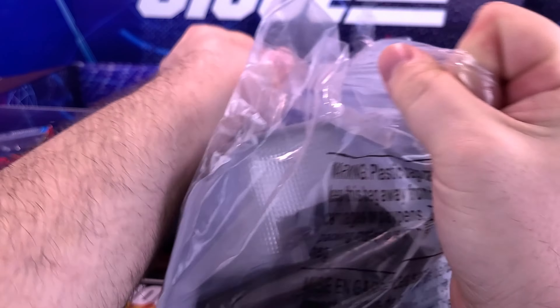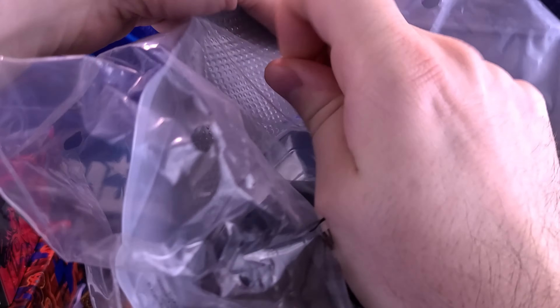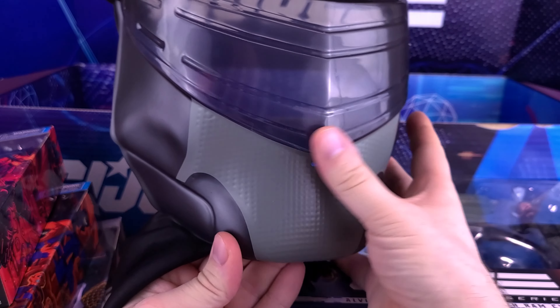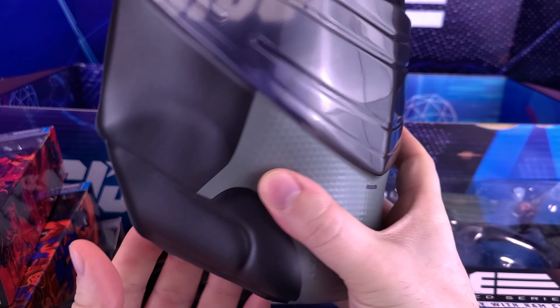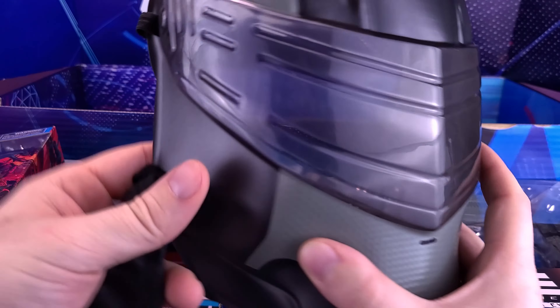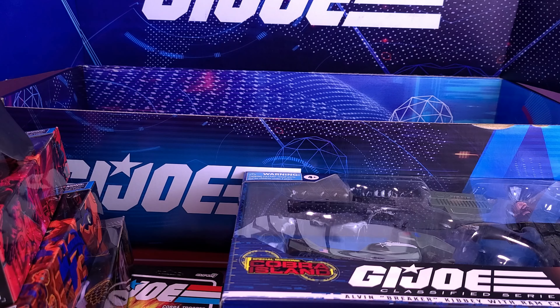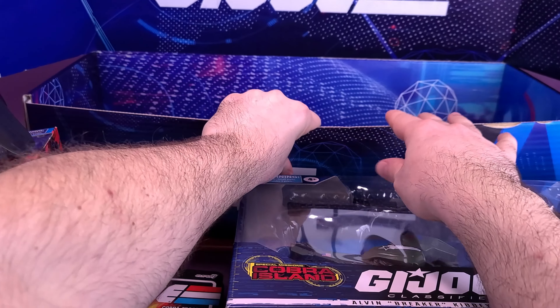We also got ourselves a Snake Eyes mask. It's made of a slightly softer plastic — let me take it out of the packaging so it's easier for you guys to see. Bear with me as I open this up. Yeah, it's a slightly softer plastic mask, and it looks like it also comes with a hoodie — I guess you can wear the hoodie on the back as you put the mask over the front of your face.